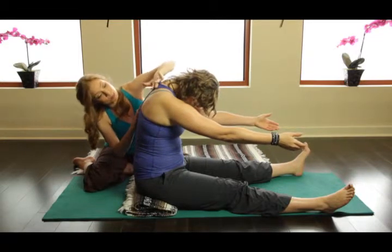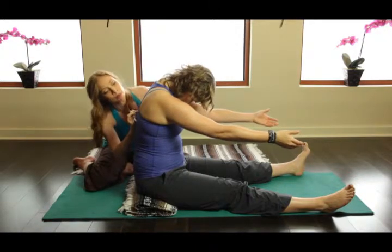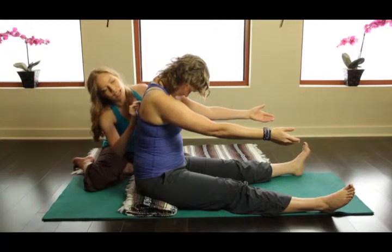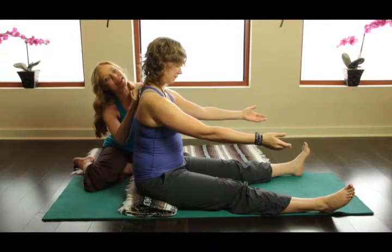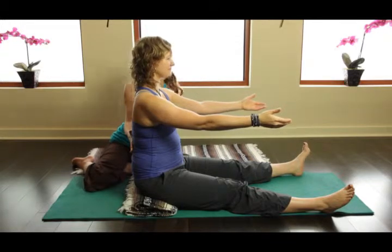Now inhale into the space that you just found. Now exhale — one vertebra at a time is going to stack up. Giving your clients this nice little feedback, keep the head down until we get to C7, and then the head comes up, really tells them where to go in space. Let's do that one more time. That was beautiful.